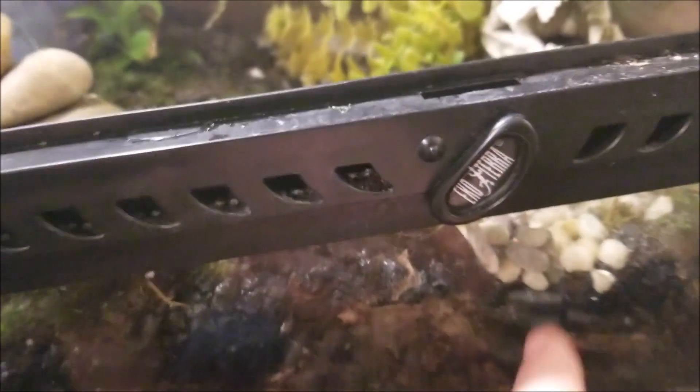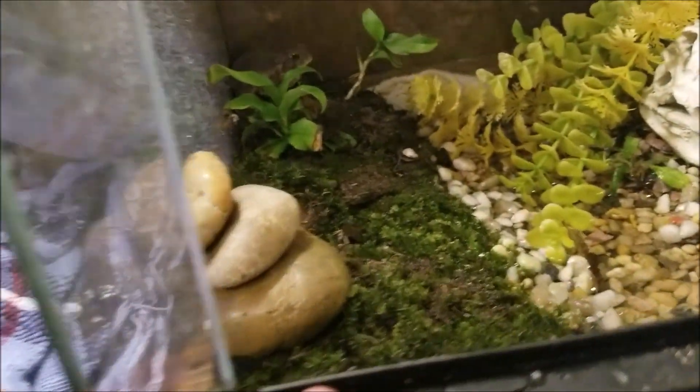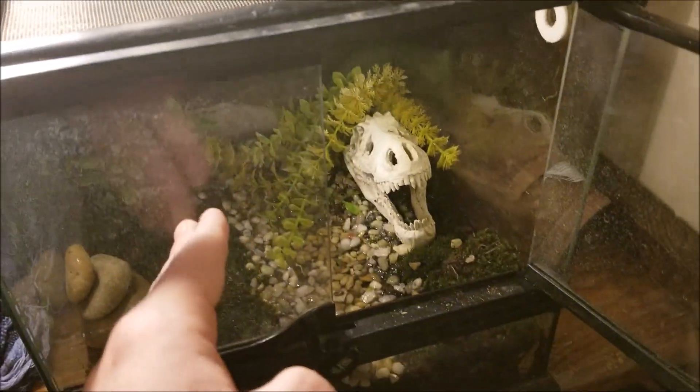Basically it has some charcoal, oak leaf composite, aquarium gravel, regular dirt at the bottom, pea gravel, and some moss at the top. That's pretty much all it is. It has a little creek that actually goes down to about here. There are some plants — just a lot of moss, not too sure what plants.